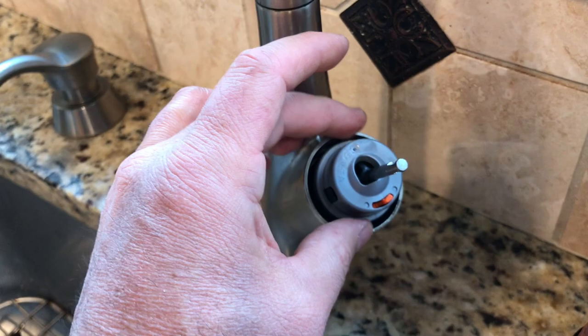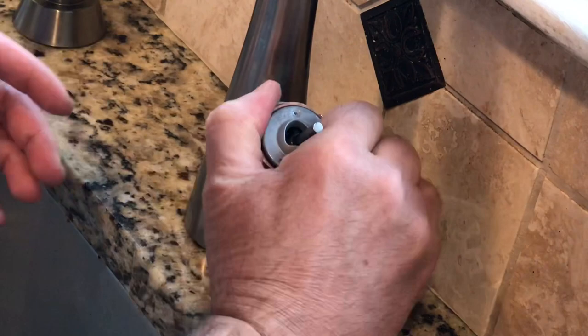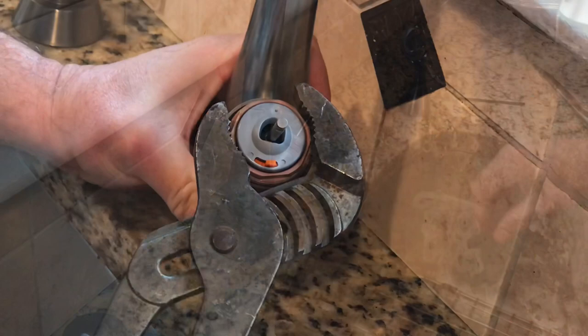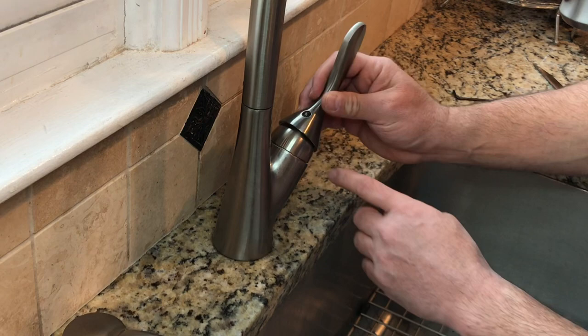Next, put in this nut. Then put this piece on — just screw it on. Take the handle and make sure the shaft goes into the hole, just like that. Then take this little screw and tighten it with the allen wrench.